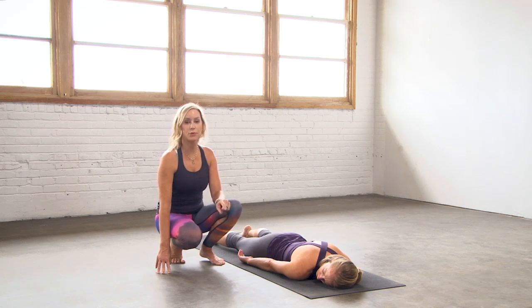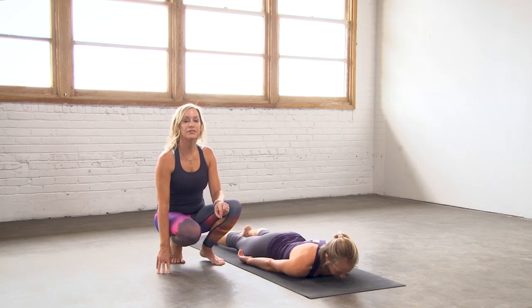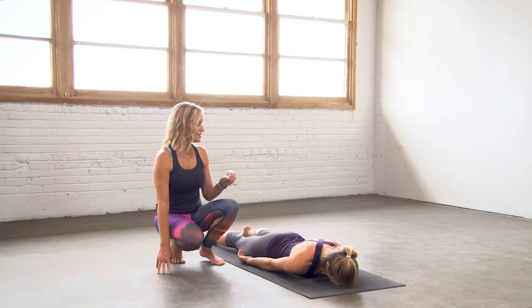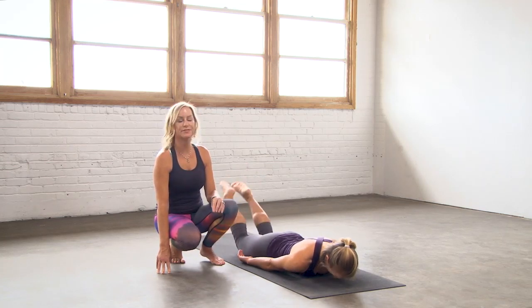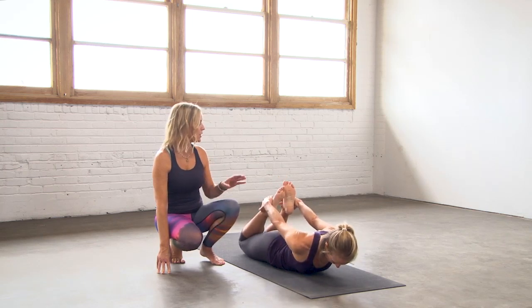And we'll do that one more time. Turn the cheek to the front — on your chin or your forehead, whatever's more comfortable for you. Legs nice and close together, bend the knees in, reach back for your feet or ankles. The second time, sometimes things open up a little bit more.